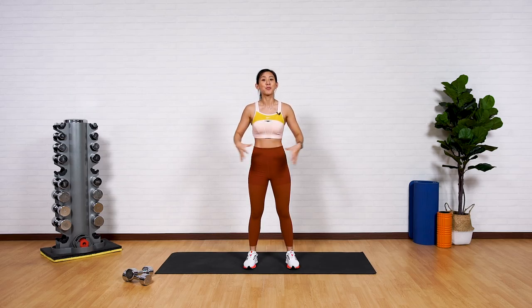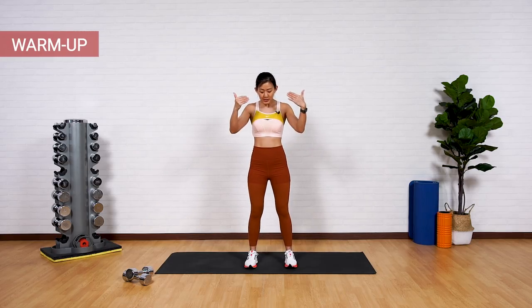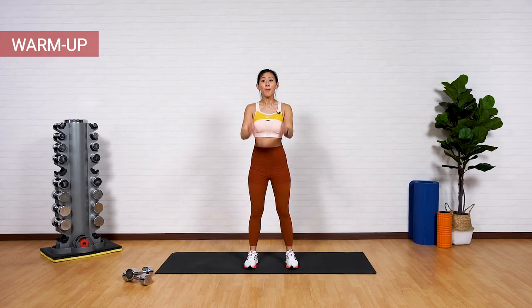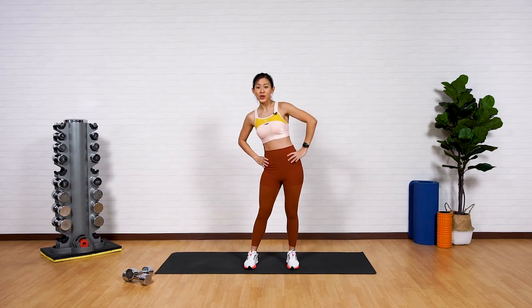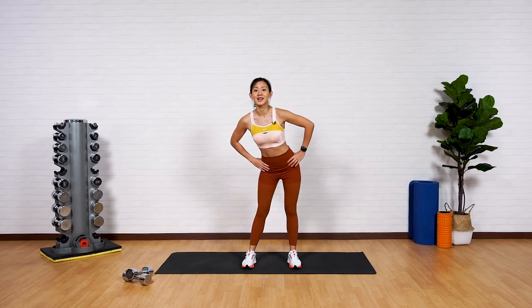Let's start with a quick warm-up to prep our lower body. Remember to always stand in a neutral position — hips and toes pointed forward, shoulder width apart. Let's start with a few hip circles, really to prep our hip joints as well as our legs.